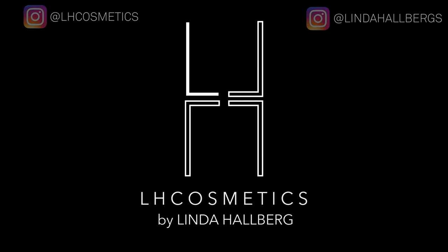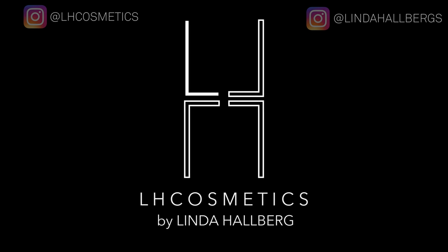Hey you guys and welcome to my channel. This is the third video where I'm going to show you how you can use LH Cosmetics crayons in different ways, so let's start.